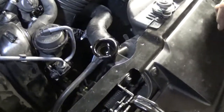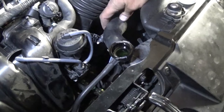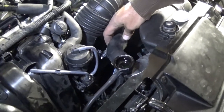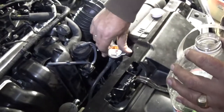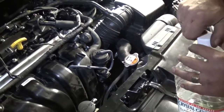You can see there's a little bit of air coming out. If you squeeze the hoses you might get a little bit more air out, but in our case not much at all. Place the radiator cap back on tight and we're ready for the next step.